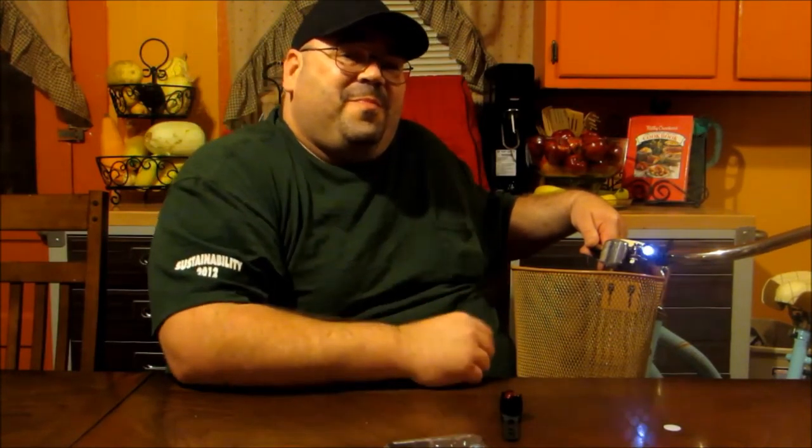If you're interested in this product for yourself, check out the link in the description below. Thanks for stopping by today at MarksAllMe.com. If you enjoyed this video, don't hesitate to like, subscribe, and share. Have a wonderful day — bye-bye!